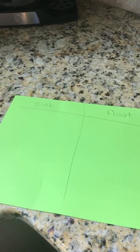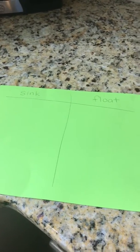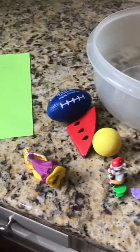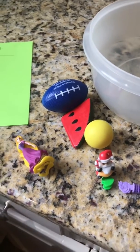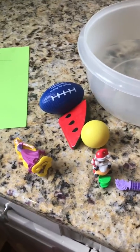Another experiment you can do at home with your child is to have them experiment with objects that sink and float. Get a large bowl of water and allow them to pick out toys that they want to test. Check the toys to make sure they won't get damaged if they get wet. For each toy, have your child tell you if he or she thinks that it's going to sink or float before they put it in the water.